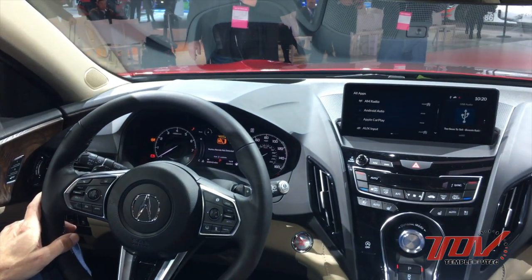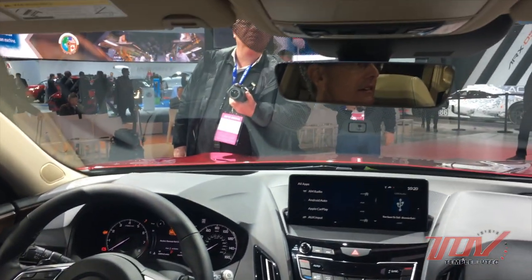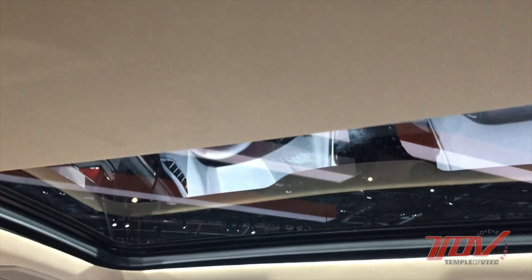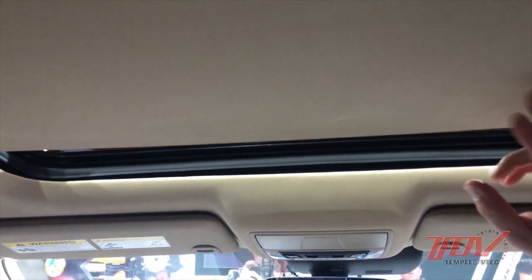There's a nice sunglasses holder with LED lighting. And there are controls for the panoramic shade. Someone's left a face print up there. Once the shade is closed, it blocks all UV — it's completely opaque, so heat transmission is minimized.